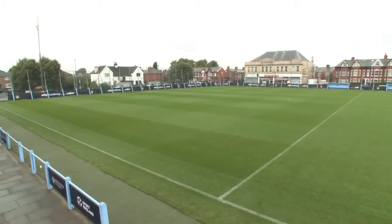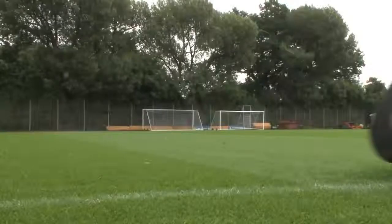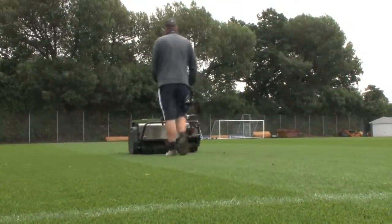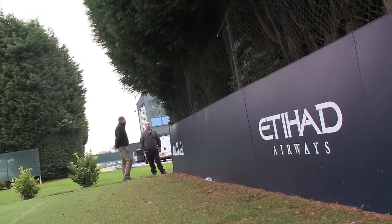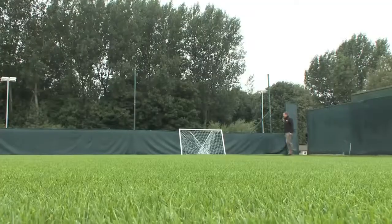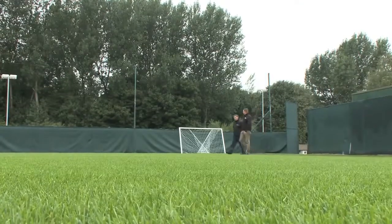This used to be the first team's original training ground, but now it's been developed into the full-time academy. The players this year have commented and praised the surface, especially the coaches. They think they've never played on something like this since they played at Wembley. We use the RPR at the stadium and at our academy at Platt Lane and on all six pitches at Carrington Training Ground.